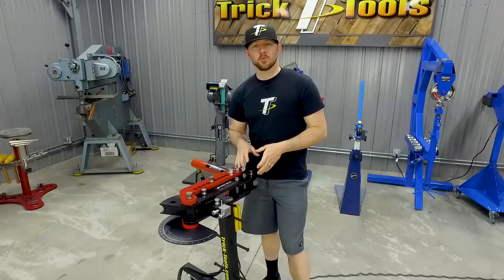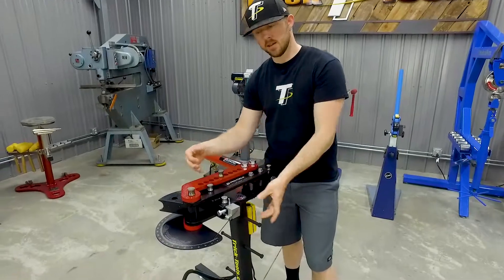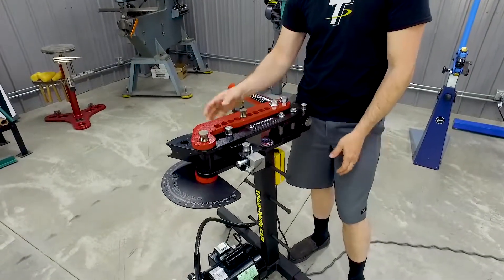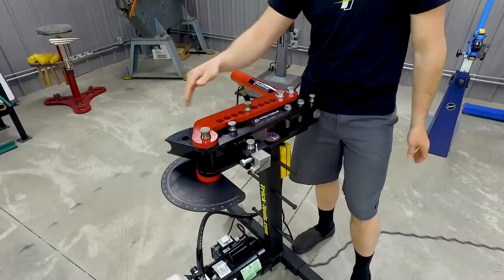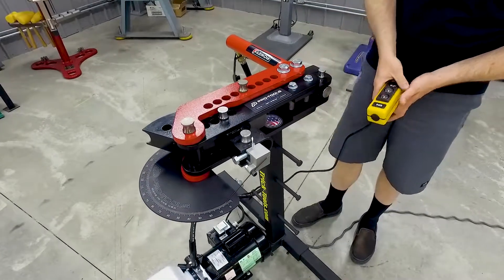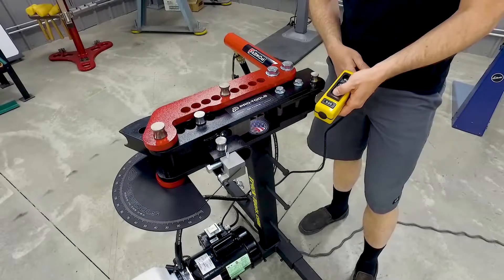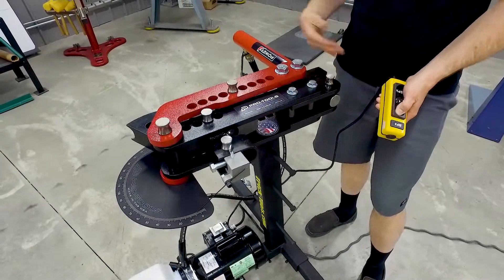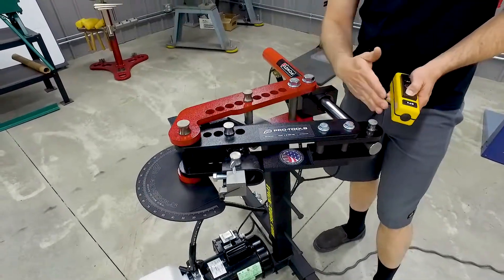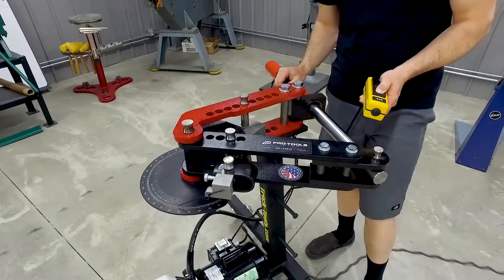Essentially how the bender works: it uses the hydraulic ram to push this arm around, which then rotates the die and pulls the material through against the follower die back here to bend the tubing around the die. This machine is specifically set up with the electric hydraulic pump, which has a little hand control. When you push the button, it pushes the ram out.